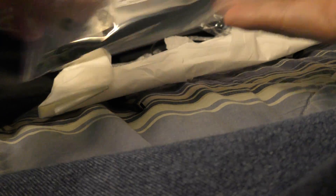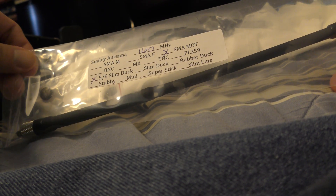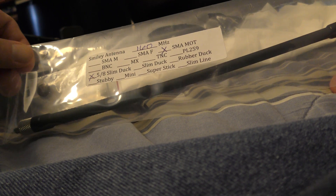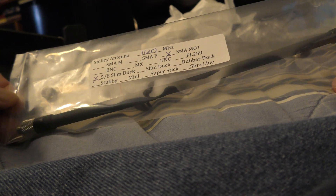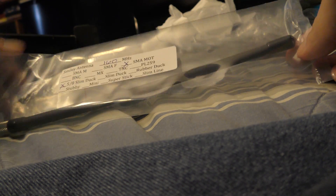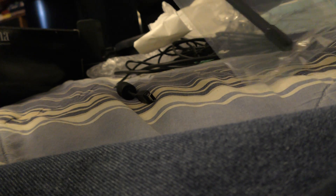Anyway, today what I want to unbox is this — it's from Smiley Antenna. It's the new SlimDuck 160, or 5.8 SlimDuck SMA Motorola connection antenna for the Motorola HT 1000.